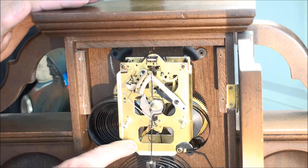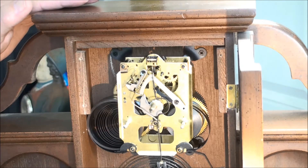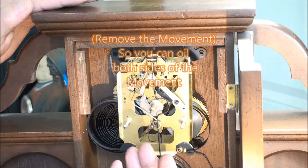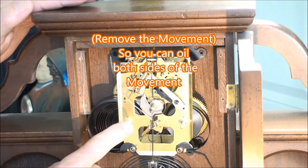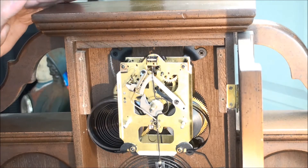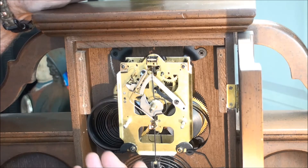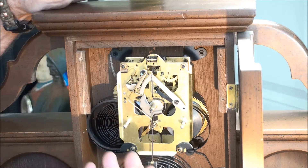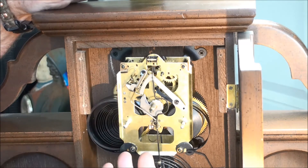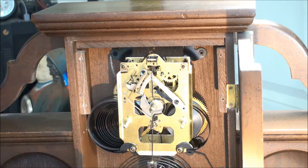Every five or so years — for a nice closed case you could probably go seven years — you should take it apart and oil the front and the back, not just the front. Because you're defeating the purpose otherwise. The idea is to stop the wear and stop the oil from turning into a gummy varnish. That's why you would normally take your clock apart, especially a winder clock.